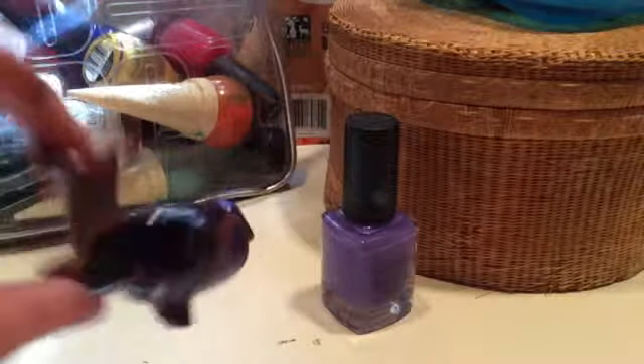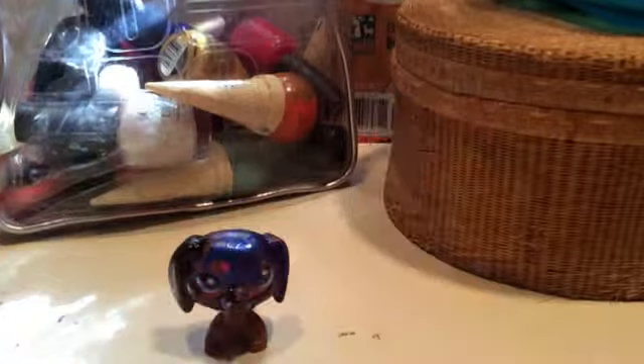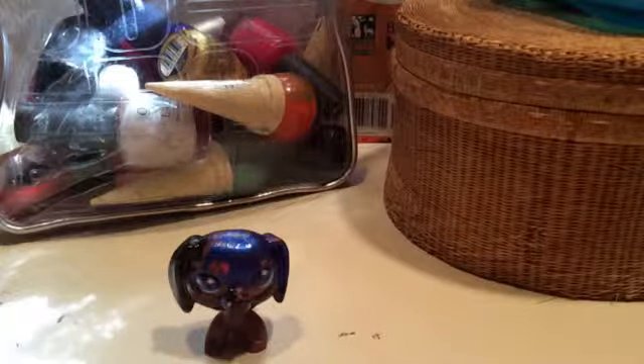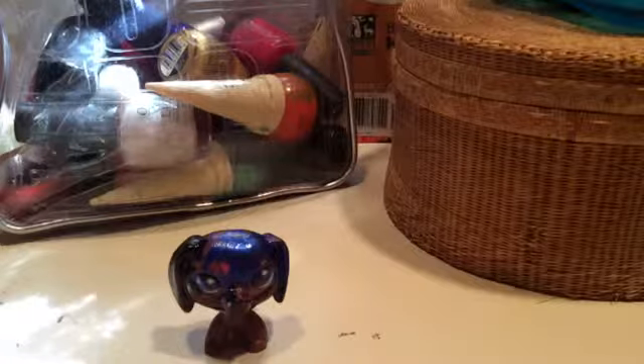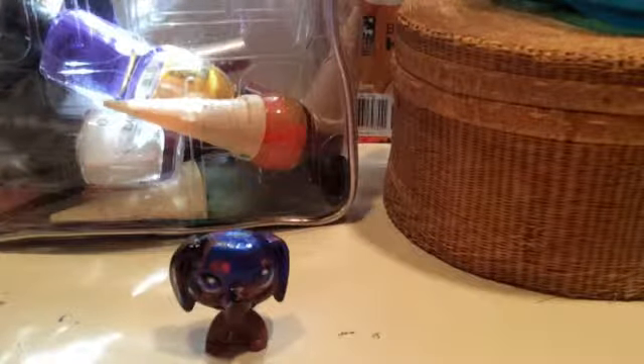I got the head done and it's black and blue — my very favorite colors. Since I'm doing black and blue, I'm also going to do purple because I love purple too. I did the eyes purple and it turned out really, really bad, but whatever.